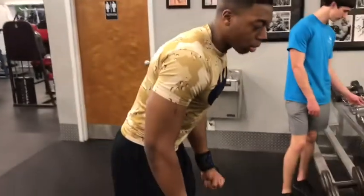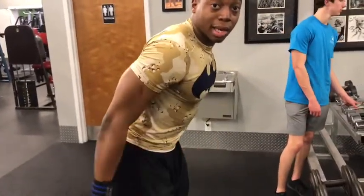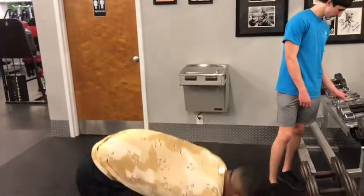We got dumbbell kickbacks. You want to arch slight over. You want to bend up with a slight bend, hold the dumbbells, and kick them back slight. Come back up slow. Let's get it.